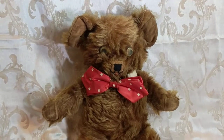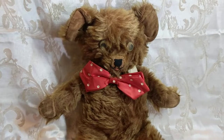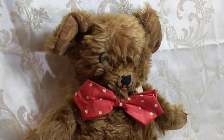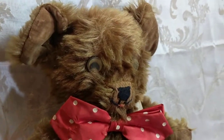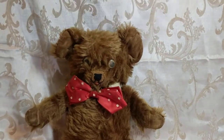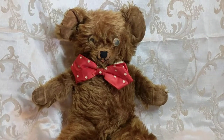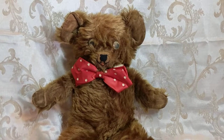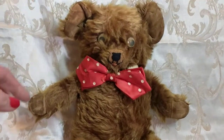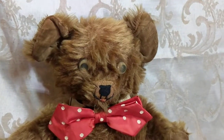Unfortunately I'm not too fond of him, to be quite honest. I generally like the jointed German bears. But the one thing that led me to him was that he was so inexpensive I just had to add him to my collection. If I didn't get him for as cheap as I did, I would have never added him, because I'm not too fond of this cartoonish style.